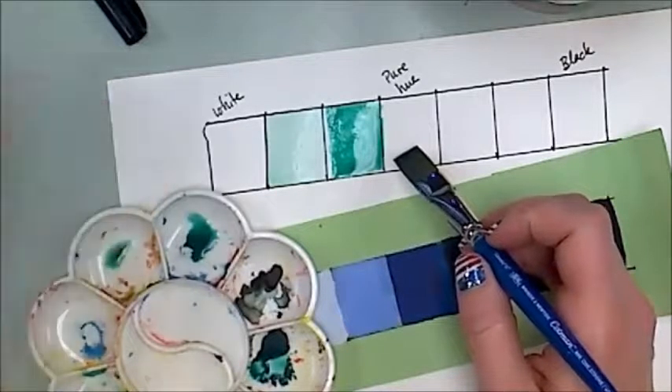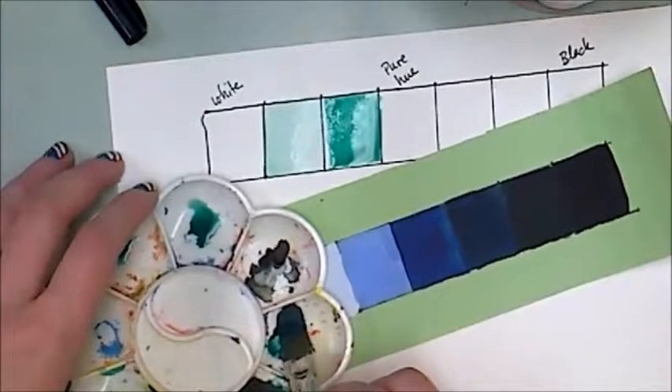My next one is the pure hue, and I want it to be pretty saturated, so I'm going to grab quite a bit of green.